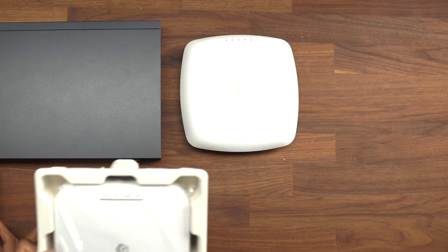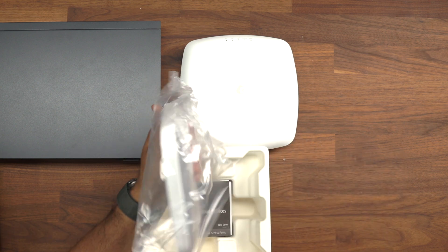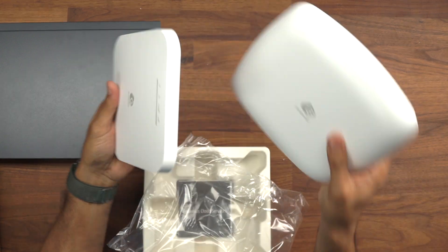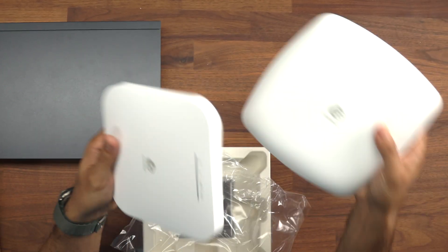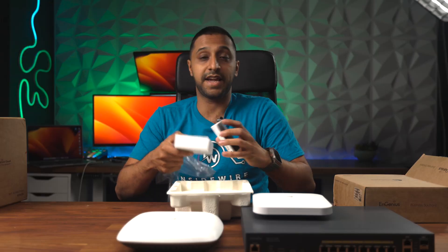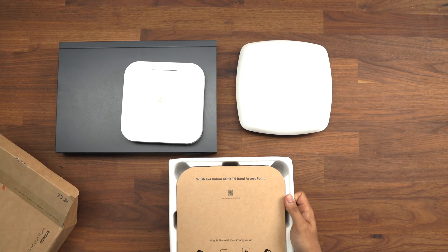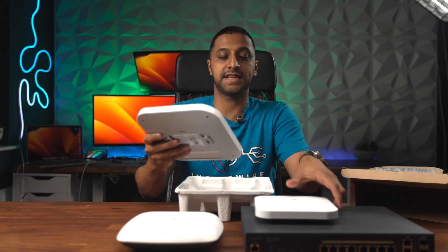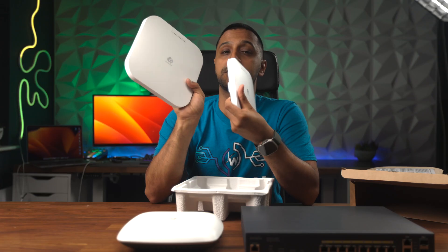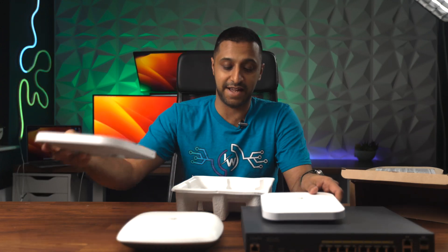Here is the low profile Wi-Fi 6 access point — you can see it's a lot slimmer compared to the previous model. This is a 2x2 device, and it comes with a mounting bracket. Finally, the Wi-Fi 6E model is the 6 GHz tri-band access point. It looks similar but is a little bigger — 4x4 MIMO — and also has Wi-Fi 6E support.